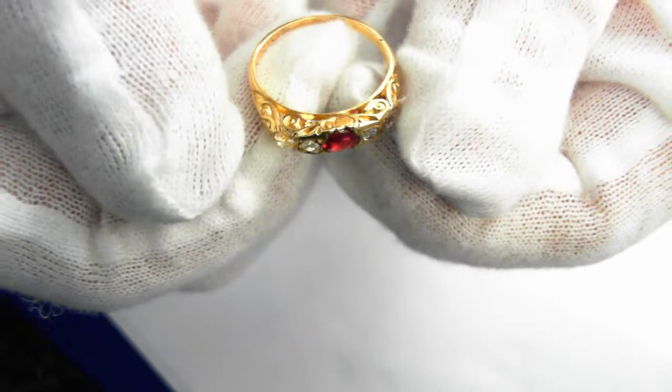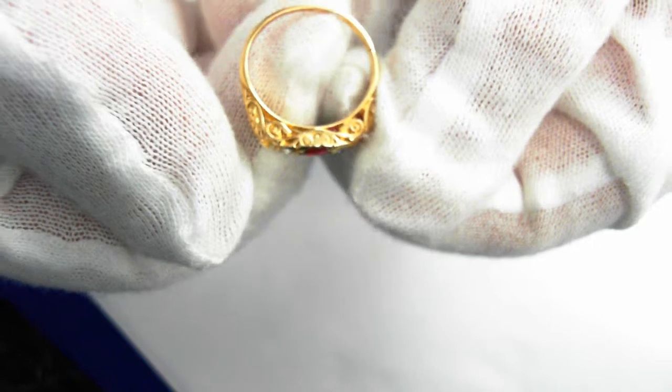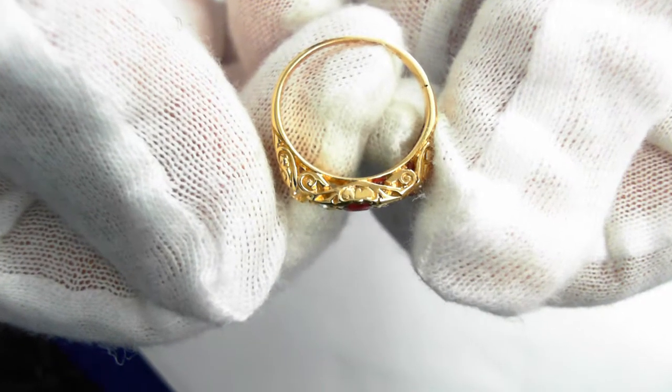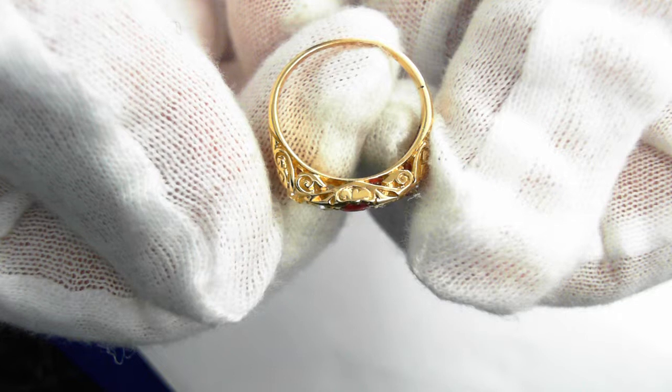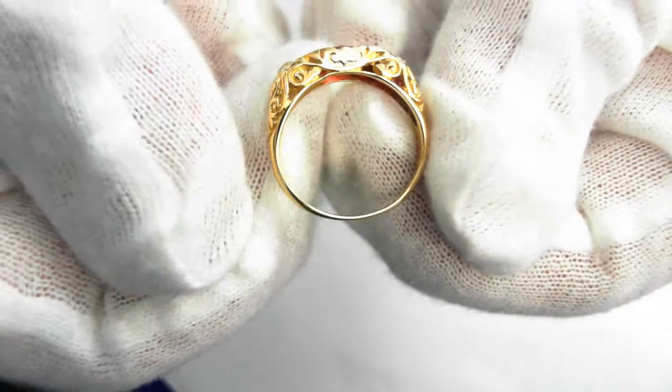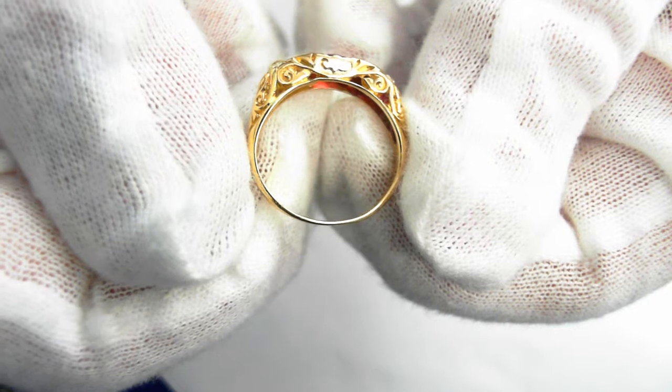Now look at the size — this is the magnificent part here. It's size five and a quarter. It can be resized up or down three sizes. Take a look at that size and look at the beautiful scroll work.